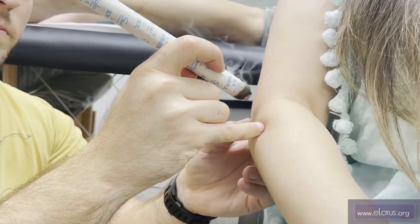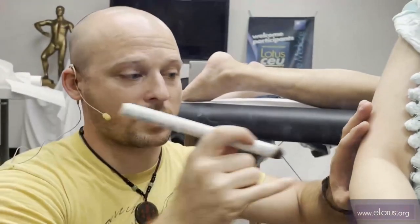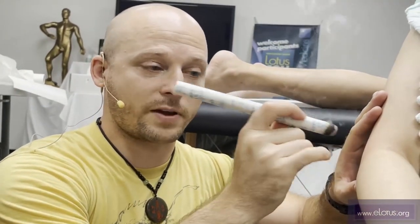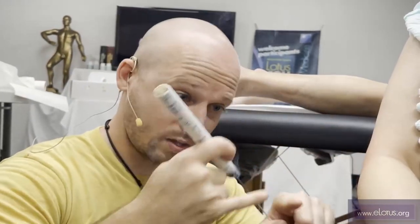What's the difference between pecking and circling? Pecking tonifies, and circling towards the center tends to tonify too. Pecking tends to tonify the specific point and move the moxa in. Circling will tend to diffuse it in the area.